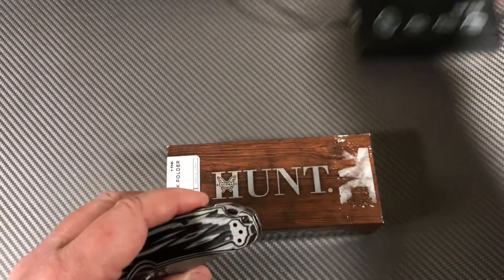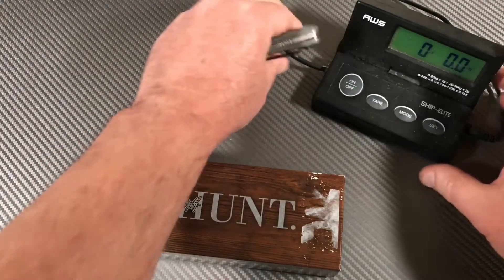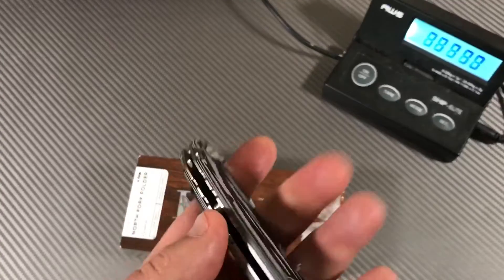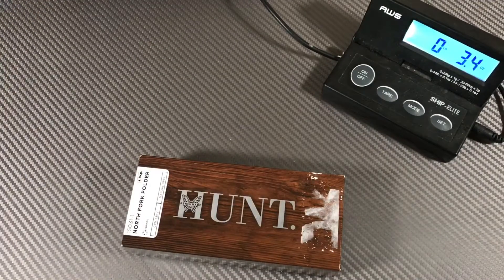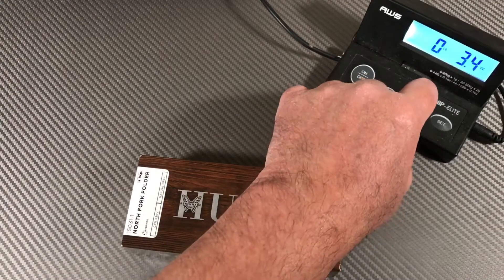How heavy is this? Let me turn this scale on and we can weigh it. That's all you need — 3.4 ounces. It's very light.